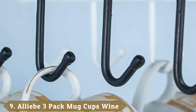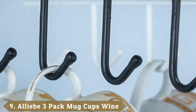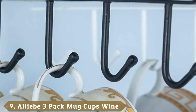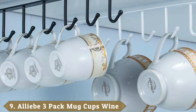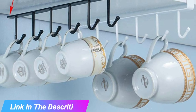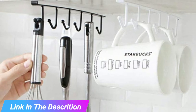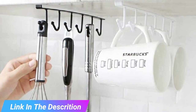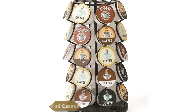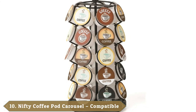Next at number nine, we have the Alive Mug Cups with Storage Hooks, 3 Pack. Now you can neatly organize objects like coffee cups, mugs, scarves, belts, pet accessories, etc. on this Alive Mug Holder. It comes in a classic black color design. The metal construction ensures durability and enhances the weight loading capacity.